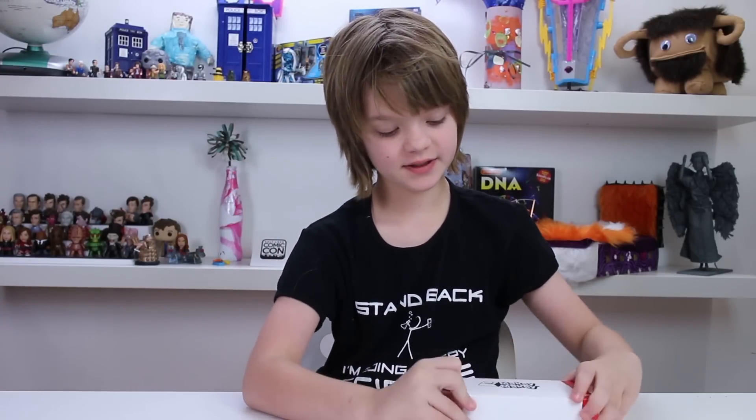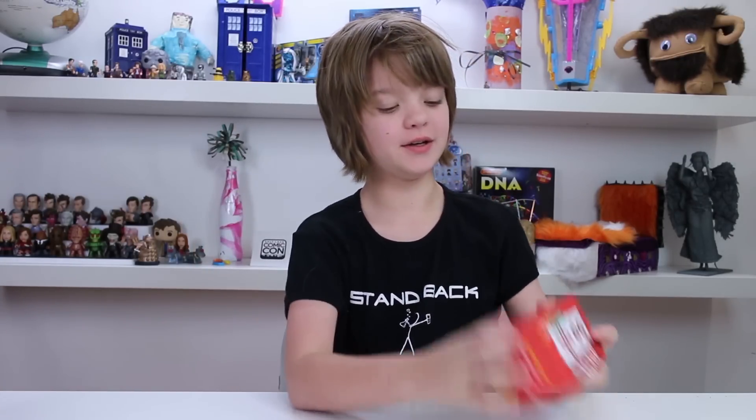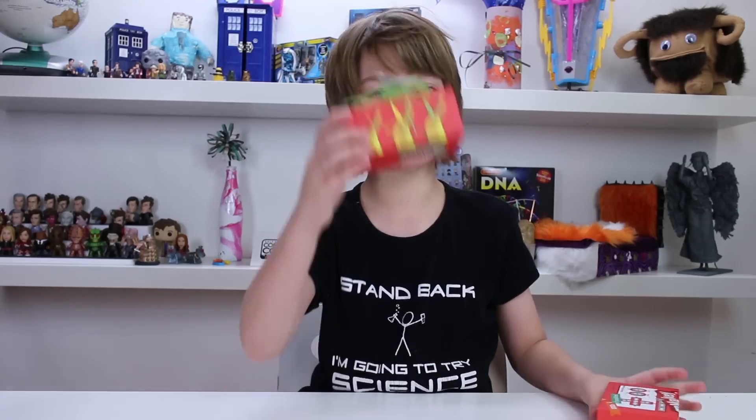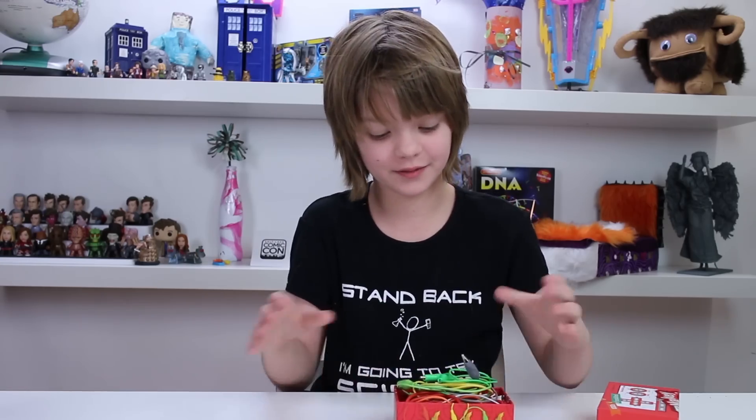It actually comes in this really nice little slide box — I really like it when boxes come in slides. And then here is the actual little box itself. And then bananas — lots of bananas. It's really funny that there's bananas on the outside, and I will explain later why there are bananas all over this box.